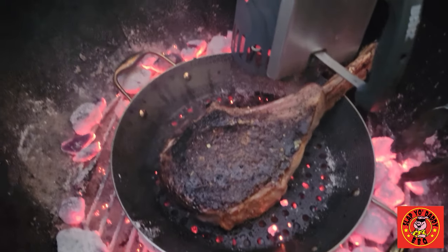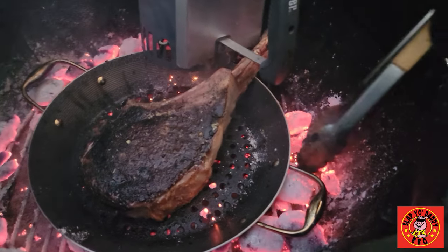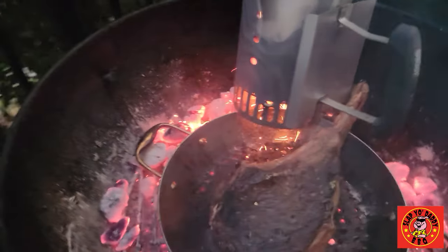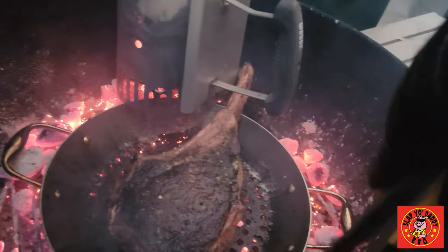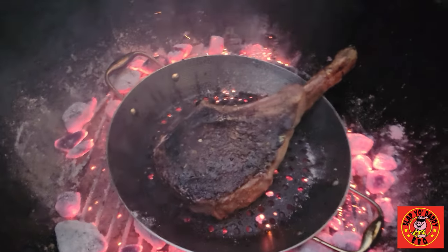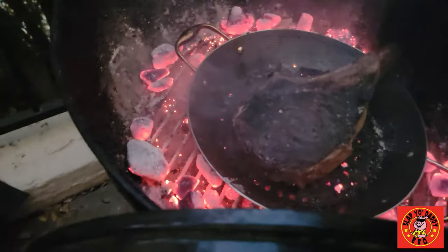Once you have charred the steak, you can remove some of the coals — I'm going to put them back in the chimney — so we can gently roast and get the steak to about 135°F. You don't need a lot of coals for that, just a little bit. Take as many out as you need so that you can get a warm surface. Take a look at the steak.